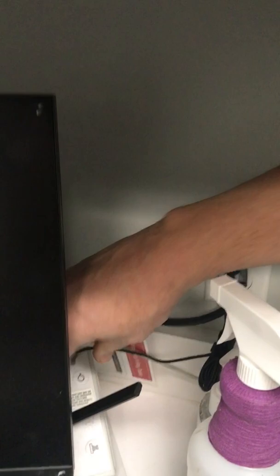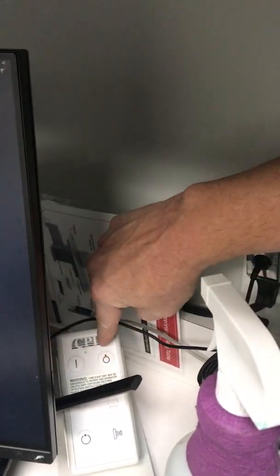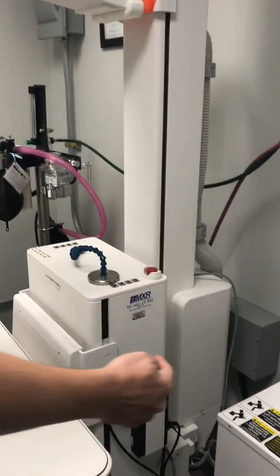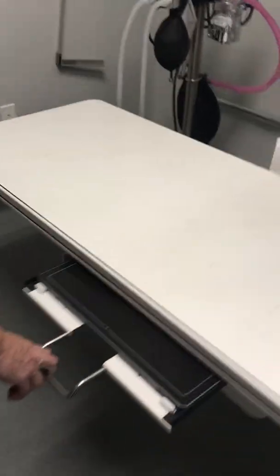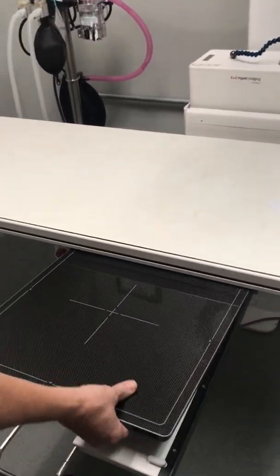Next, press the power off button right here. Then behind the column there's a black button — press that off. Then come over to the panel.